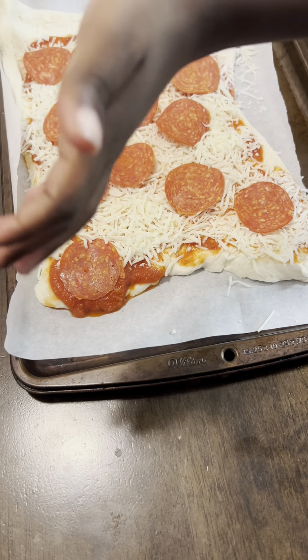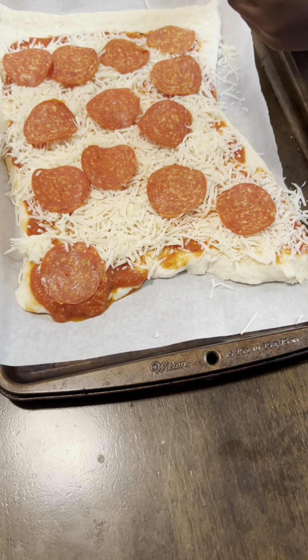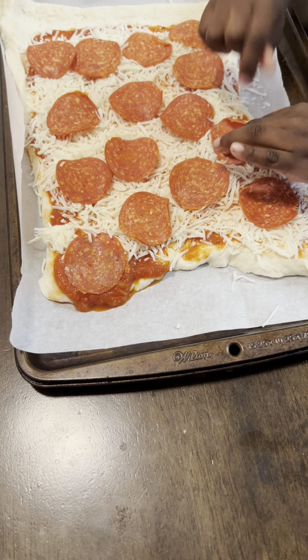I want to eat it. Okay, if you want to eat it, then I'll give you this. Okay. The pepperoni is so good.